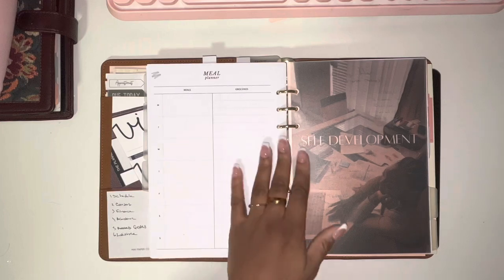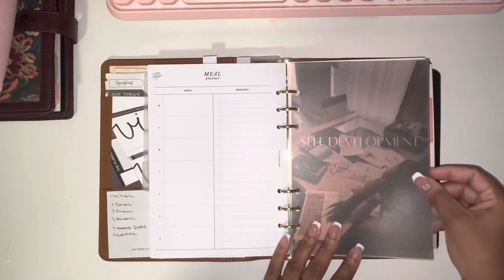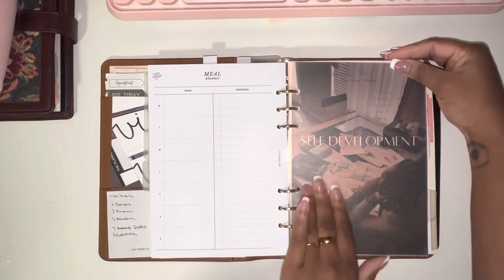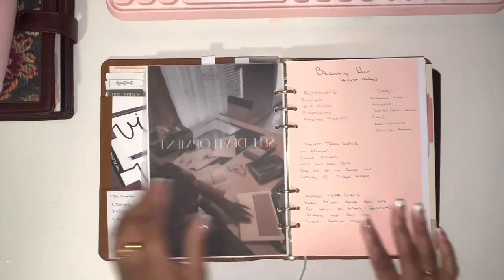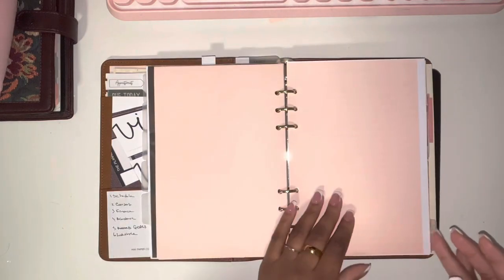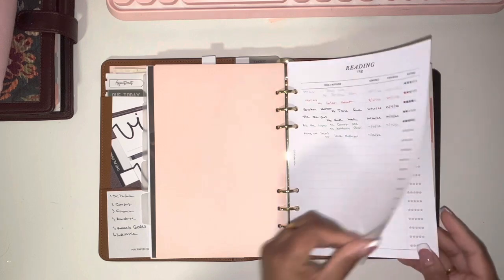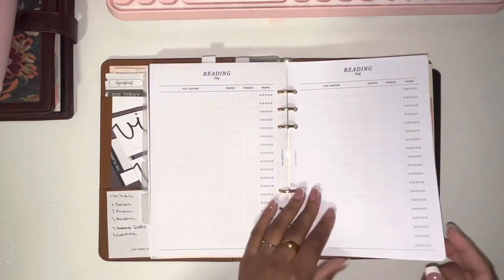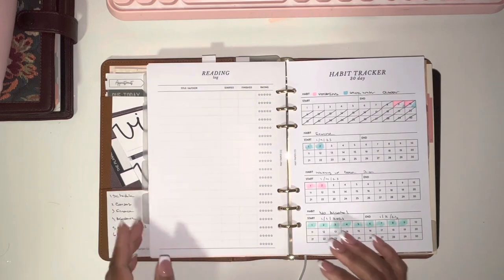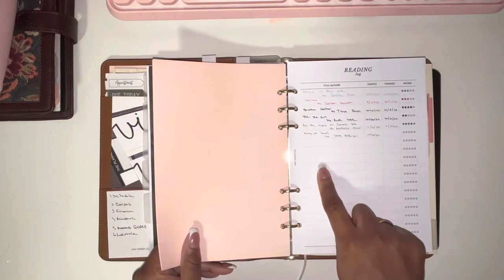Meal planning kind of goes with self-care because how you eat ties into all of that — I'm trying to eat better. The next tab is 'Self-Development.' I also printed this dashboard on vellum; I want to reprint it on cardstock. It's an image of a girl sitting at her desk with her books — I love this image. In this section I'll write down the books I'm reading and things I want to work on for my career. I have a reading log insert from Made Paper Co. and I also track what I read digitally on Goodreads. I need to update this because I didn't finish one book and I need to add three or four more.